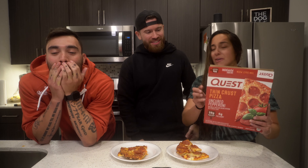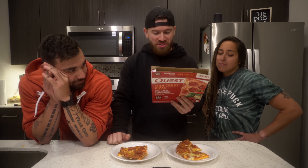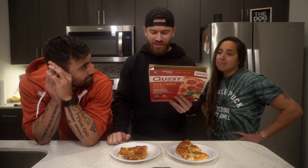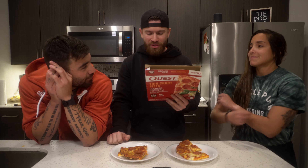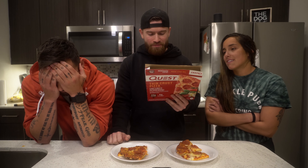56 grams of protein — wow, gains! To go over the ingredients, it has water, low-moisture mozzarella cheese, tomato paste, milk protein isolate, cellulose, uncured pepperoni — no nitrates added except those naturally occurring in celery powder and sea salt — pork, beef, sea salt, contains 2% or less of spices, sunflower oil, soluble corn fiber, whey protein isolate, pecorino romano cheese, and some additional spices.